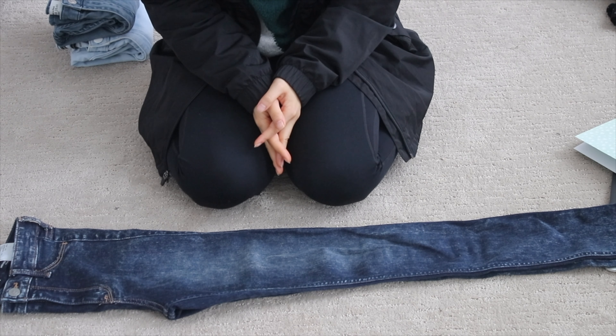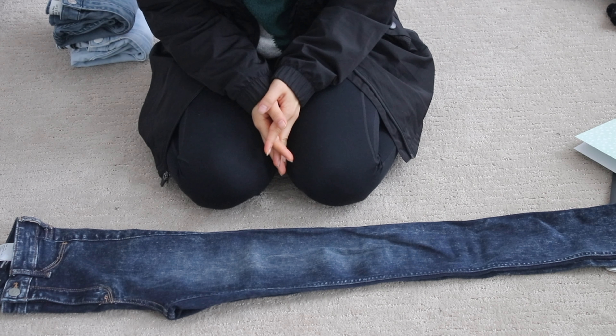So today I'm going to show you how to fold jeans perfectly Marie Kondo style. I'm going to fold them exactly how she does it in the book, and then the second way, I'm going to show you some tips to make it a little more uniform.